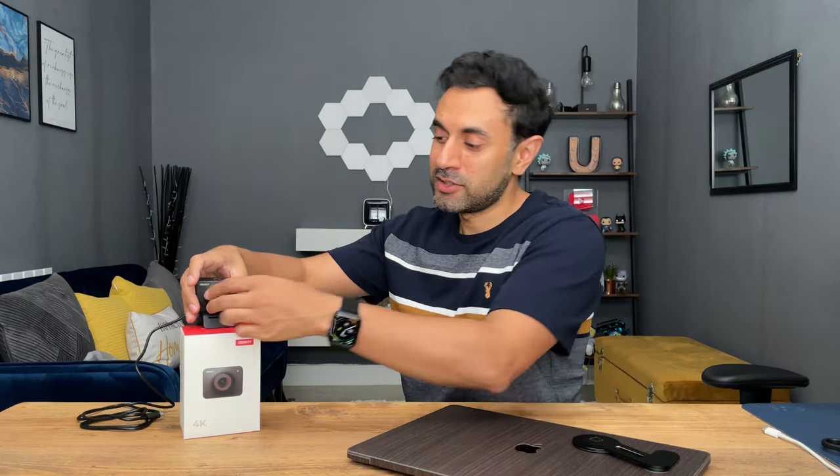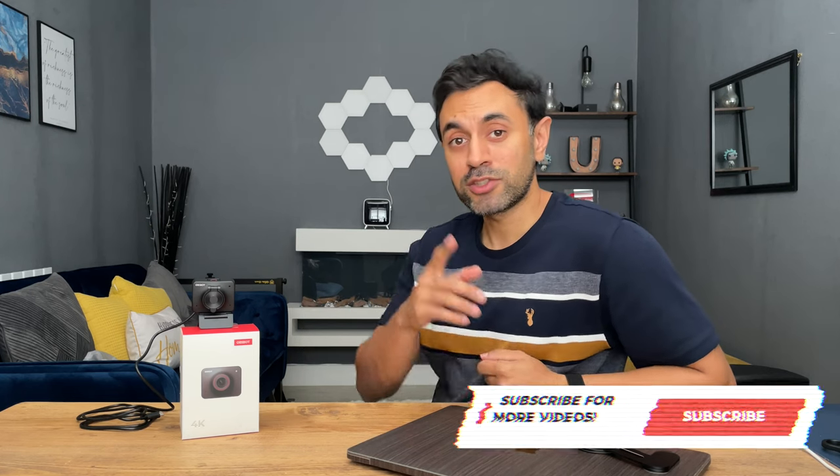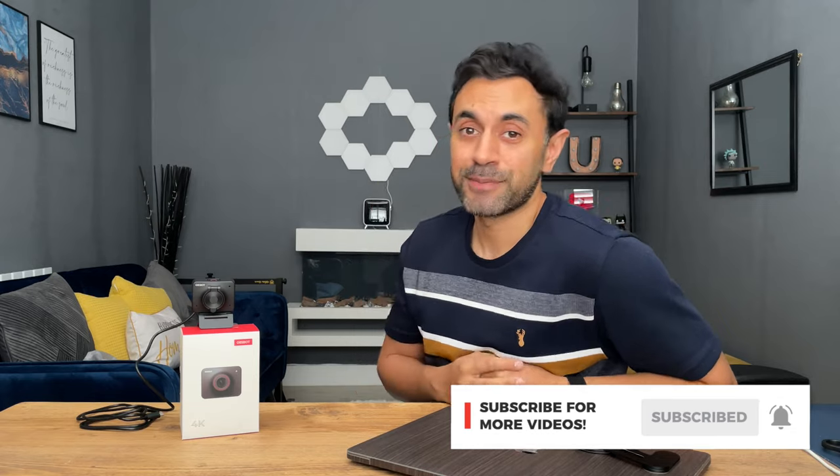The OBSBOT Meet 4K — I'm super impressed. The build quality, magnetic mount, lens cap, everything they've thought of works great. In my personal opinion this is definitely worth the price. Check out the link in the description for more information. If you want to spend a little less, go for the 1080p version for basic video calls. Drop any questions in the comments, and if you like this review subscribe for new tech videos every week.